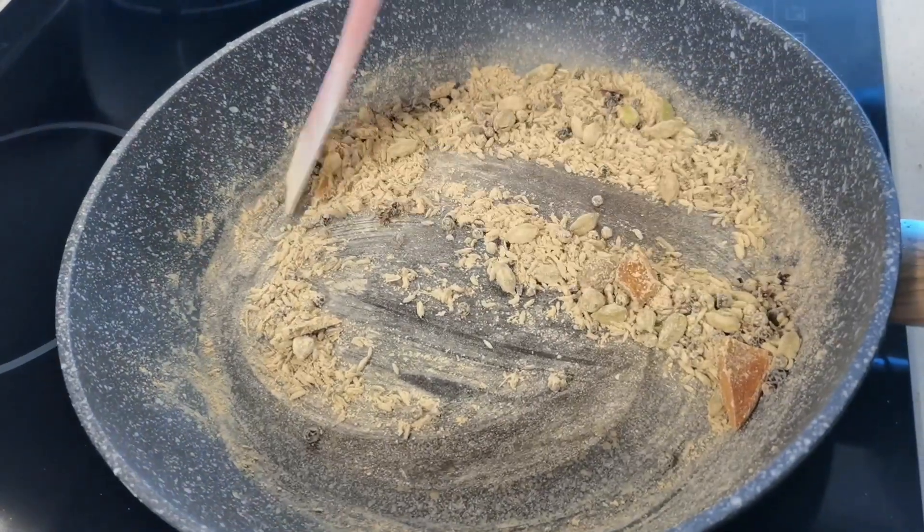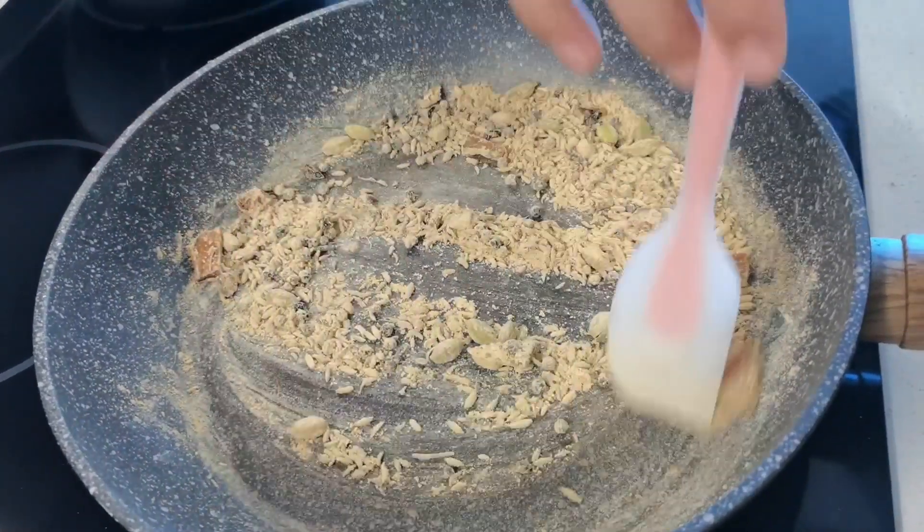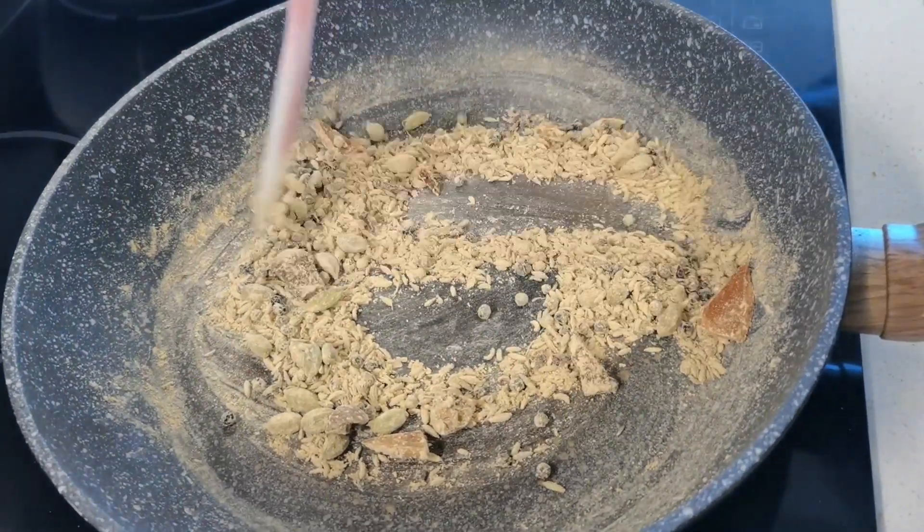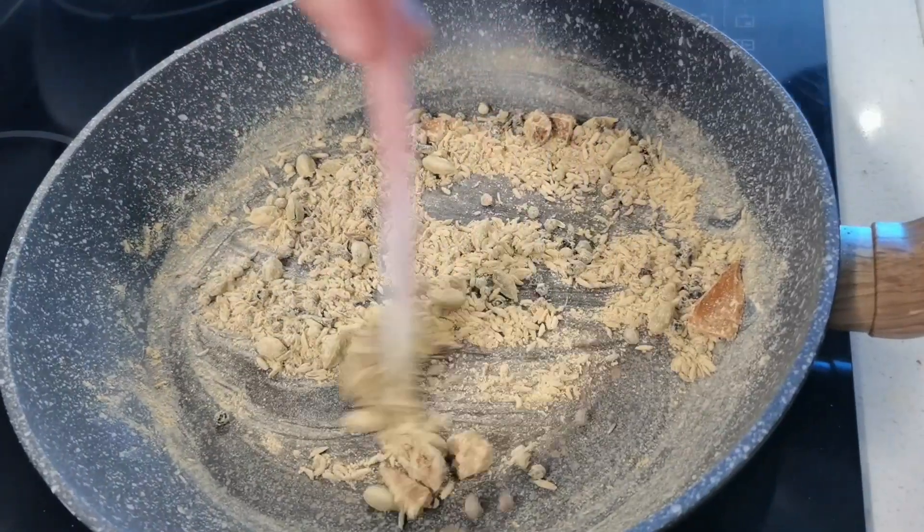This is ready. In a little while we will grind it and show you.